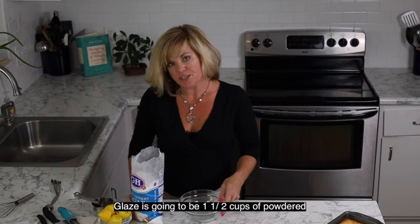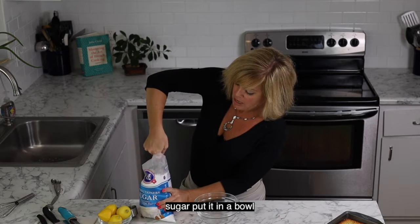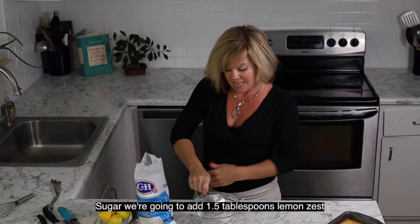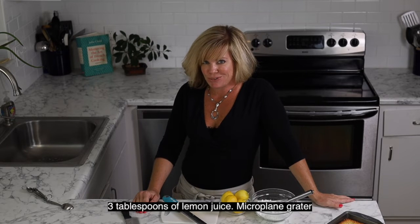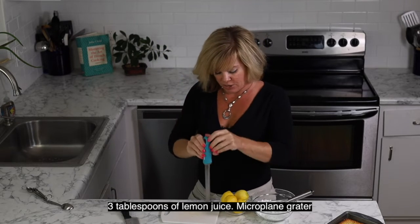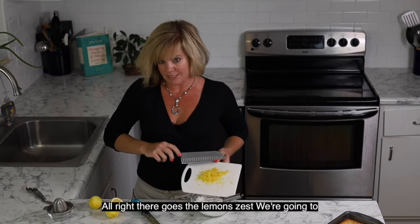Our glaze is going to be one and a half cups of powdered sugar. We're going to put it in a bowl and then whisk in lemon juice and lemon zest — one and a half tablespoons of lemon zest and three tablespoons of lemon juice. Again we're going to use our microplane grater. In goes the lemon zest.